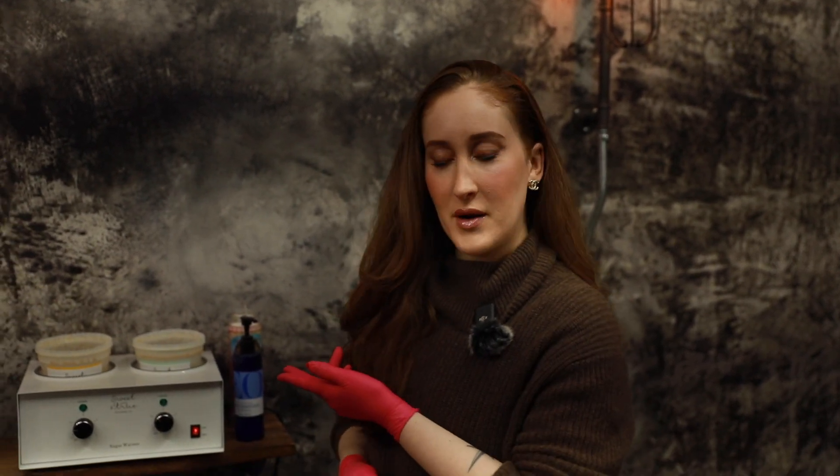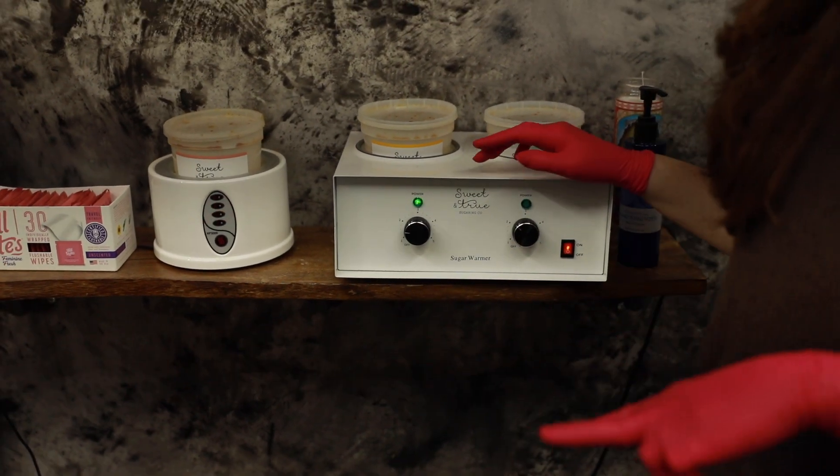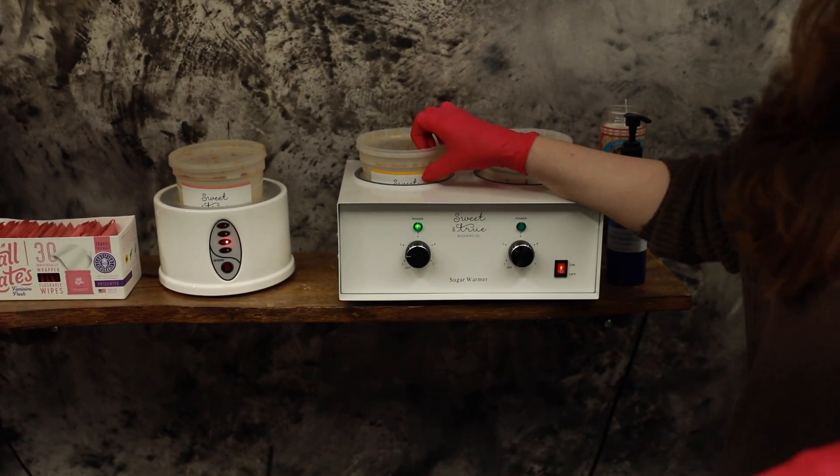Hello, this is Monica from Ironic Institute, and today I'm going to be showing you how to set your temperature for your sugar paste warmer. Come on in and check out my warmers. I actually have two paste warmers right here. Keep in mind that when you get your sugar paste, no matter what brand you're using, your paste is going to come hard and cold.